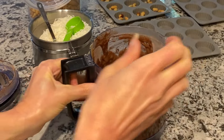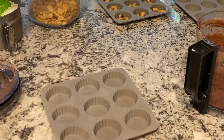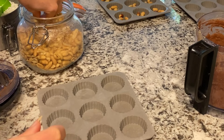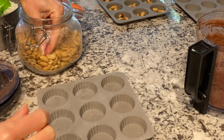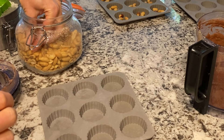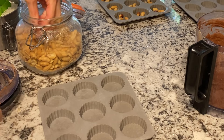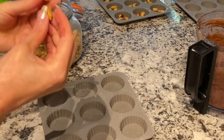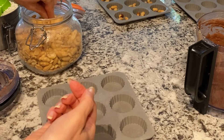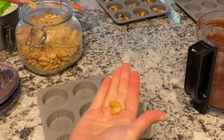I'm just going to pour this into these silicone molds, and I'm going to use three whole peanuts. These are dry roasted salted — if you're doing a no-salt diet, use unsalted peanuts. Make sure the peanuts are not the half pieces, because when I bite into it I want a big crunch.